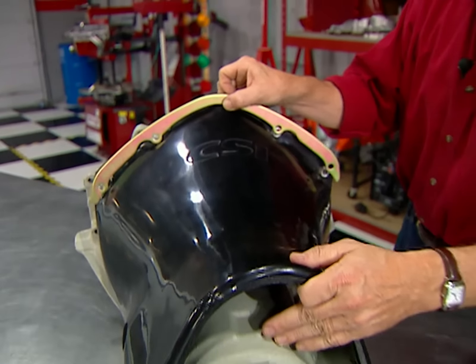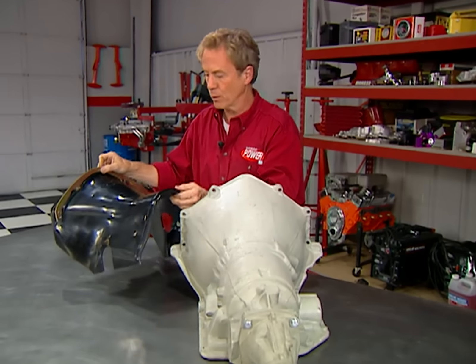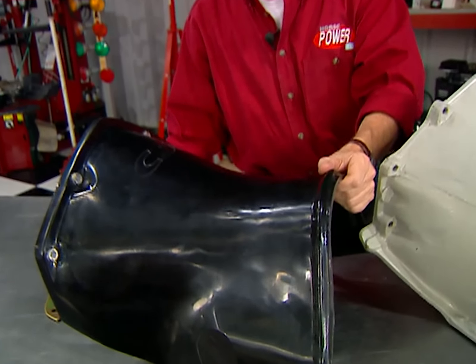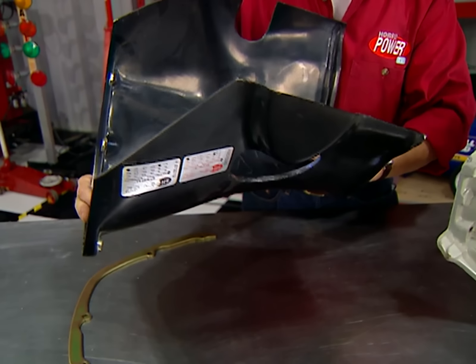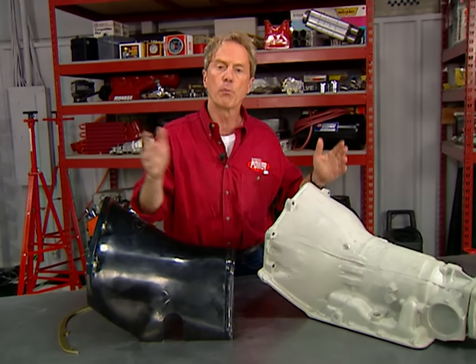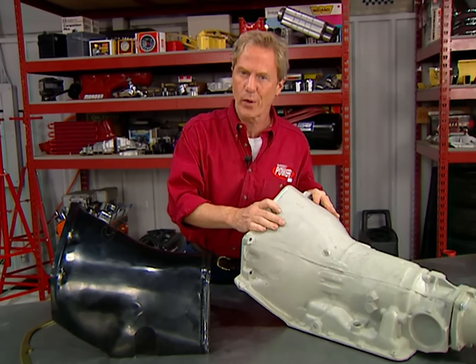This next part doesn't have much flash, but it sure does the job keeping trash away from you should your transmission explode. This CSI trans shield uses a Kevlar composite to contain the carnage. It's got a gel coating, weighs next to nothing, and it's an SFI-approved replacement for your transmission and flex plate shields. They've got Turbo 400s and Powerglides covered — and you can be too, for around $300.